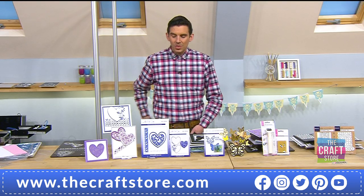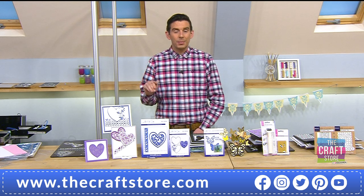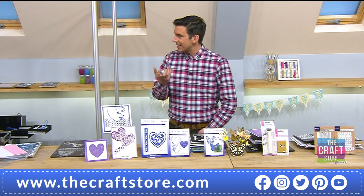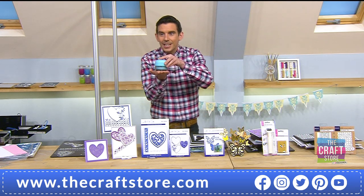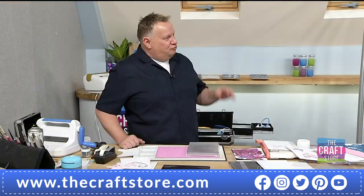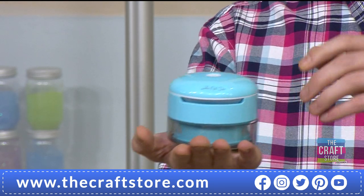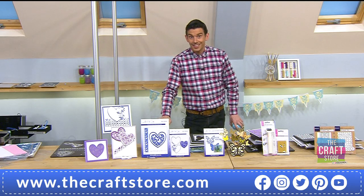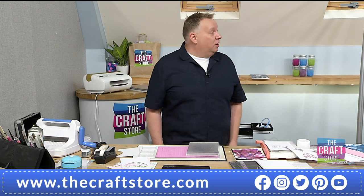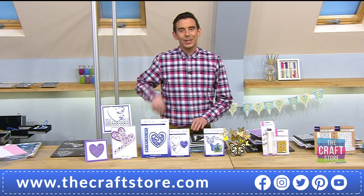Pam says she bought the desk vacuum at the end of last year and it's now her best friend and best crafting item — it's bigger than she thought but well worth the money. On TV things can sometimes look really big or really small — it's worth having a little go. We're busy for those vacuums. We've got about eight minutes left — we were going to do a card and also a quick edge technique.